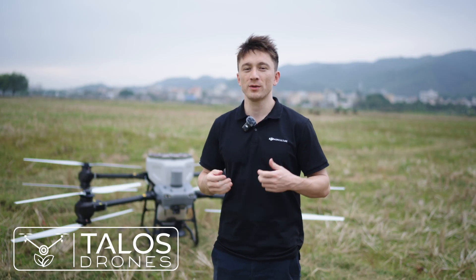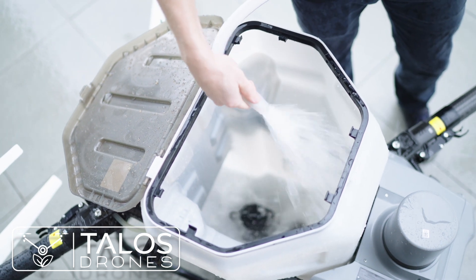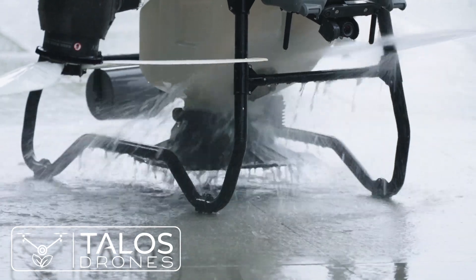We've also introduced some features to increase overall durability. The spreader has a new protective coating to help resist corrosion. Properly cleaning the spreading system considerably prolongs its lifespan. The system is waterproof, allowing for quick and easy cleaning with water.